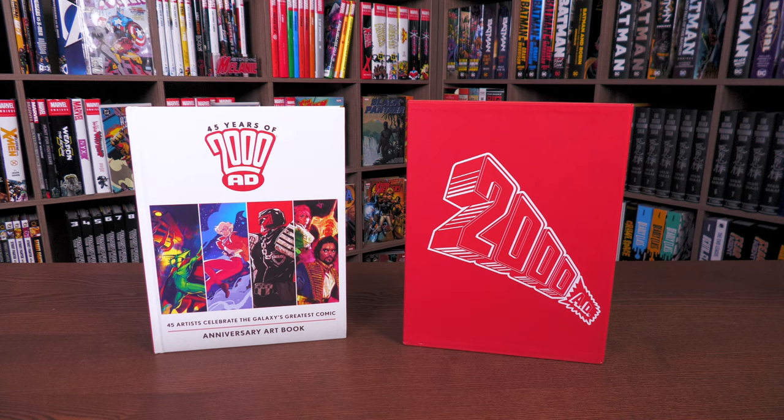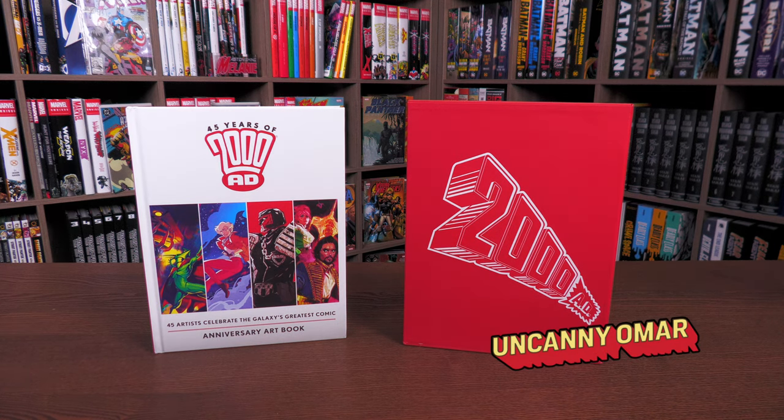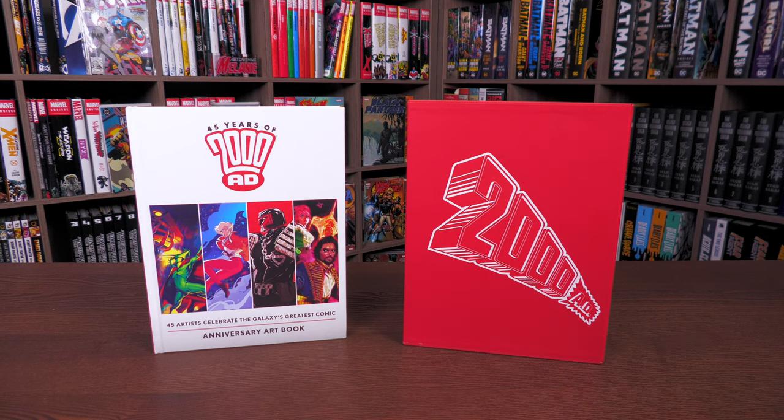What's going on, all you Minties? This is the Uncanny Omar from Near Mint Condition, the home of collected editions. Today it is my honor to get to talk about the 45 Years of 2000 AD Anniversary Art Book. Let's take a look at this together.